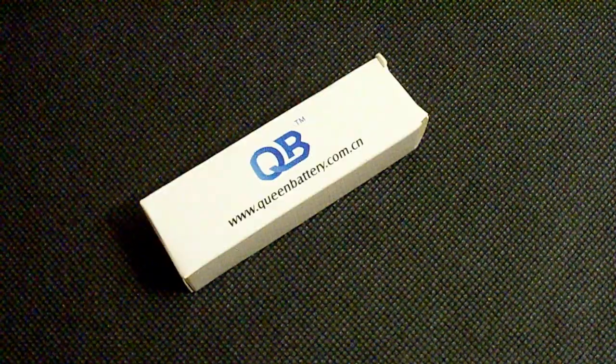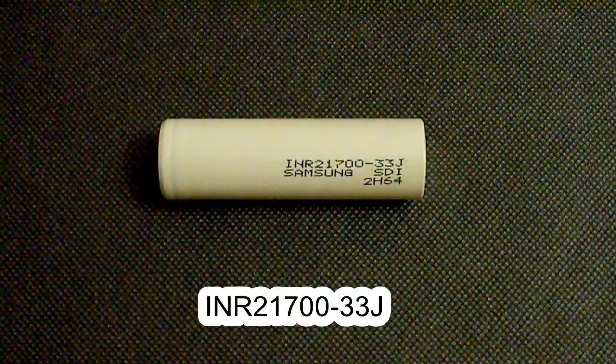Hello battery lovers. This time I've tested the 21700 battery made for Tesla by Samsung. Its model number is INR21700-33J.